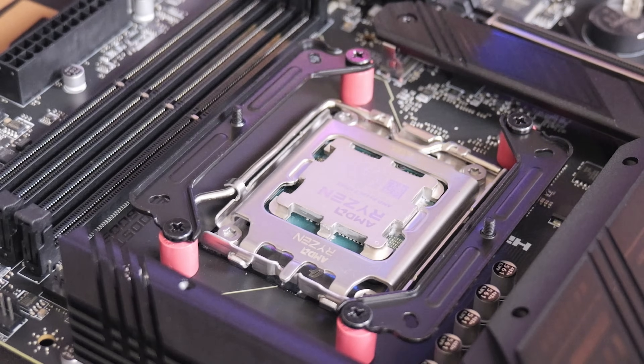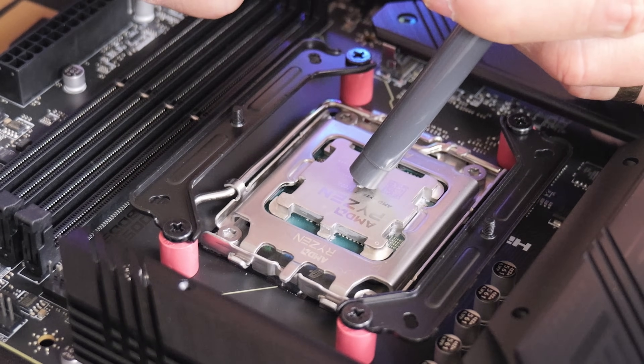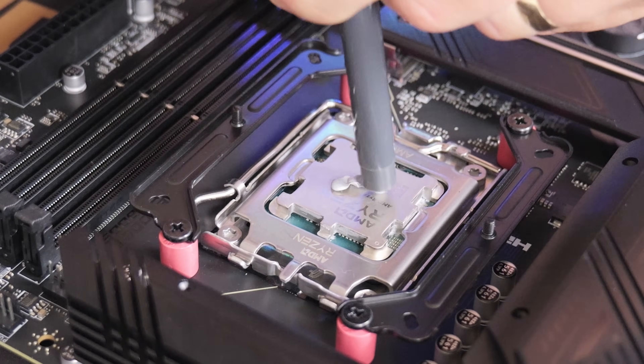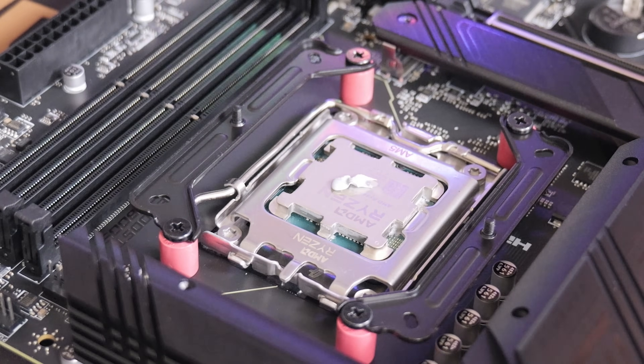Now we can apply some thermal compound. We'll use the TF7 — you can do this however you want. I'm going to put a very small blob in the middle, but apply the paste however you feel fit.